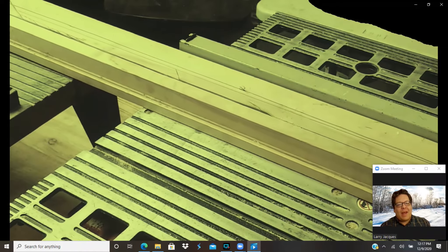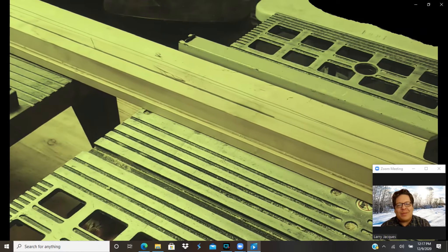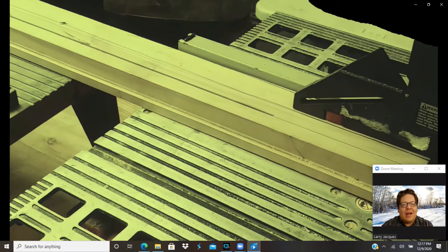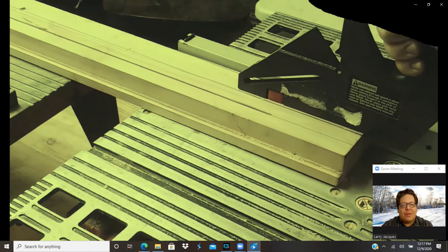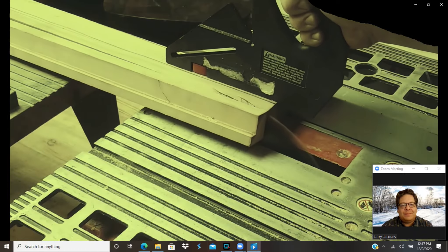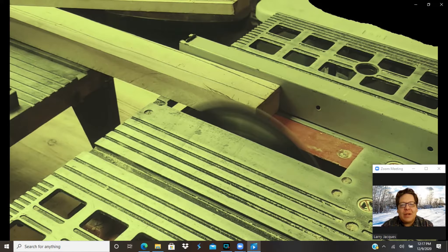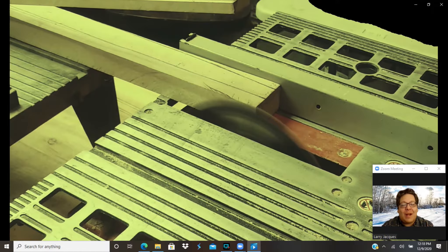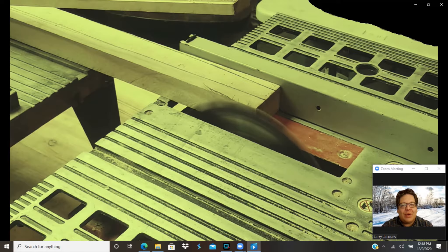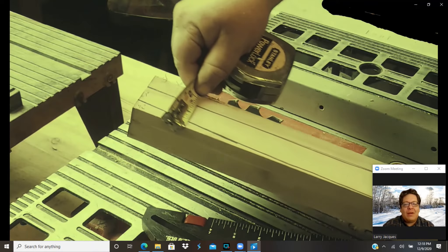You don't want kickback, so if you can support the other end, that helps out quite a bit. Also, use one of the push sticks — you can either make your own or buy one. Finally, I'm waiting for that blade to come to a complete stop before moving the wood. Wait until it slows down, then get your piece and get ready for your second cut. Now again, I'm doing an inch and a half, but you would do an inch if you're going for the more traditional look.